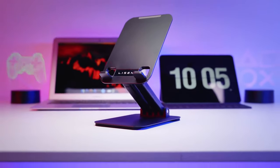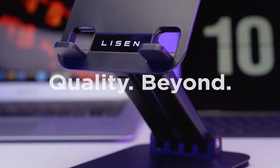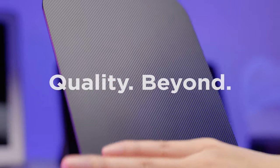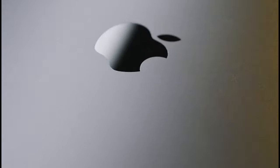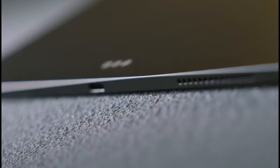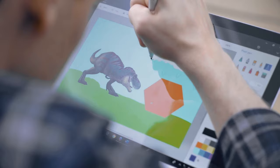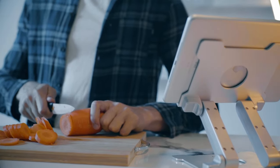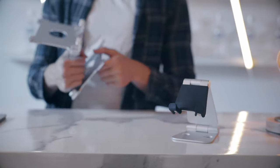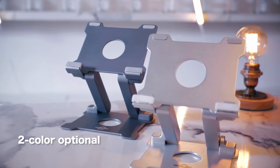Got a Galaxy Tab S10 Ultra and want to make the most of that stunning display? Whether you're working, watching movies, or drawing, a solid stand can make all the difference. Today, we're showcasing the best stands for your Galaxy Tab S10 Ultra, offering stability, flexibility, and style. From adjustable options to sleek, portable designs, these stands will elevate your tablet experience. Let's check out the top picks for keeping your Galaxy Tab at the perfect angle.